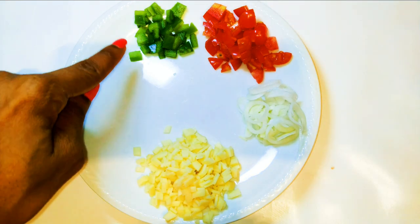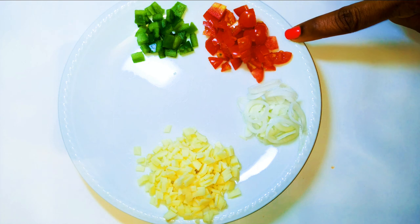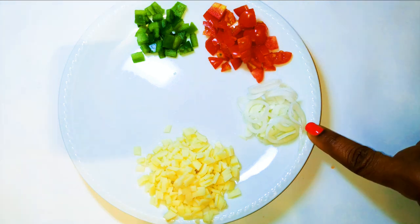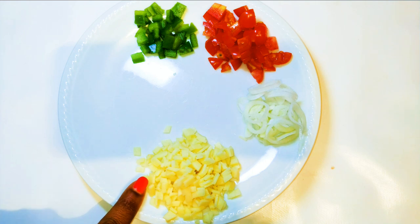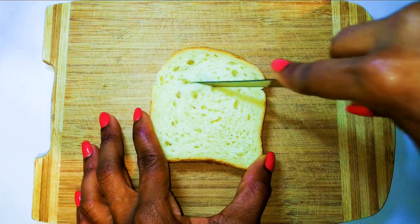Here are the ingredients I'm going to need: some sweet green pepper, some chopped tomatoes, some chopped spring onions, and finally some chopped cheese — this is a regular sandwich cheese.